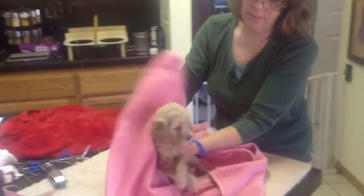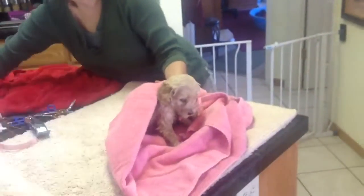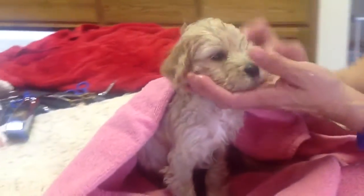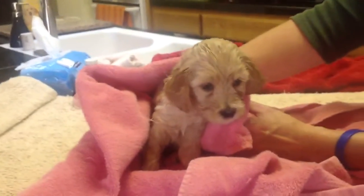Miss Pink — there she is after her bath. Wash her head a little bit, get her eyes all washed up. Good girl. There's Miss Pink. Say hi. Good girl. That's it.